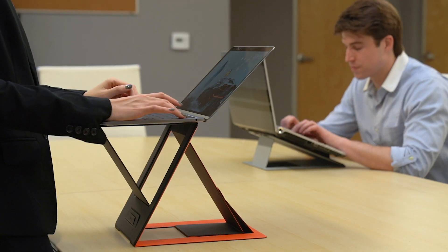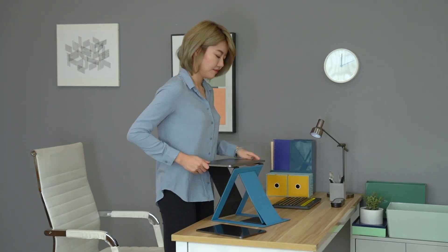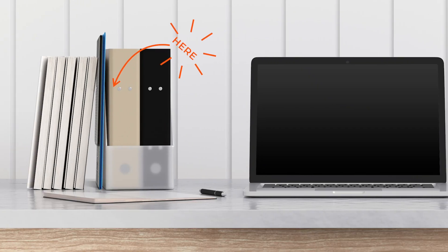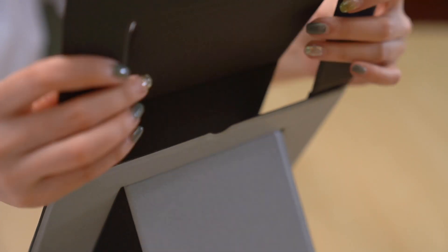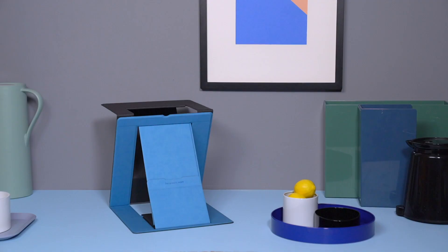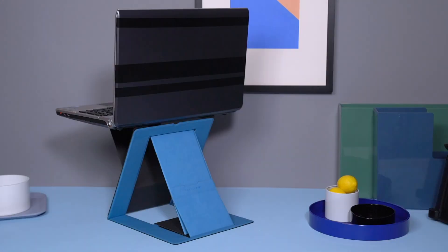It takes the stress off your back with quick standing, making a joyful, relaxing posture without interrupting your mind and thoughts. The fiberglass material makes it thin yet durable after folding for thousands of times. And the Z structure with magnetic attachment helps you type stable and steady in the air with all kinds of laptops on your hands.